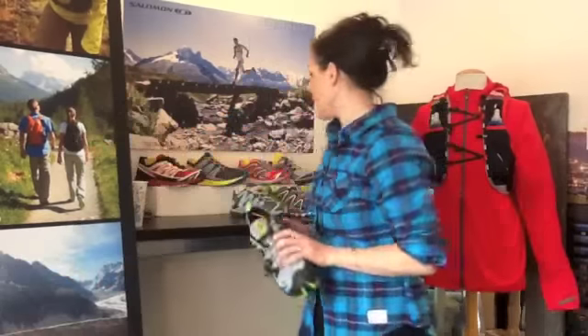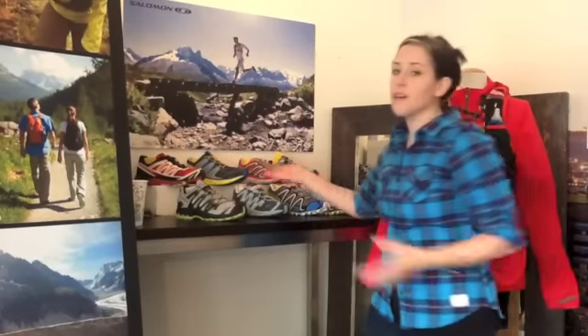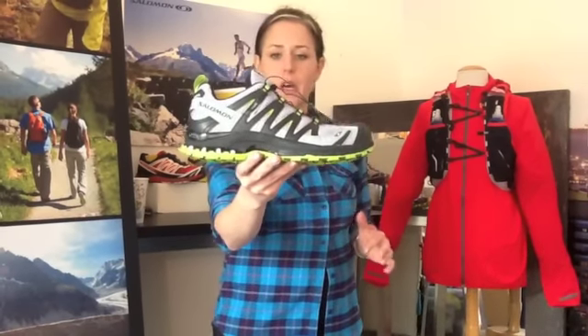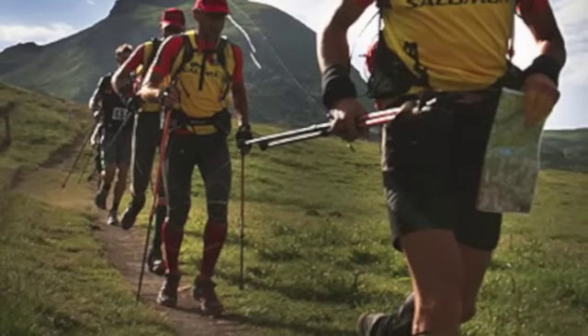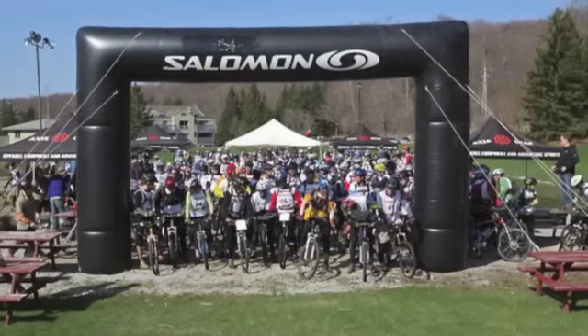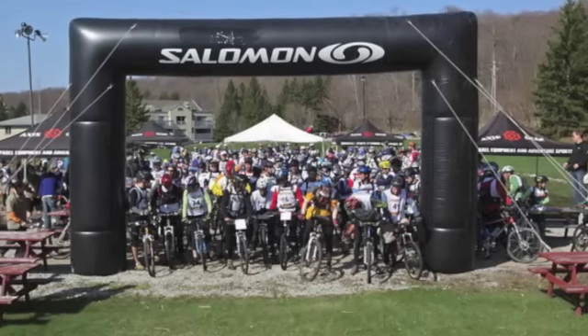So who's who? We've got a bunch of different shoes here, all Salomon trail running shoes but each designed to do a different job. Let's start with the XA-Pro. XA stands for X Adventure, so it's truly an adventure shoe. We quantify it as a run-hike shoe, great for scrambling — a really fantastic do-all adventure shoe.